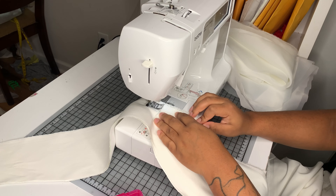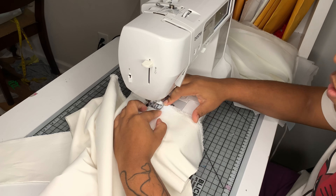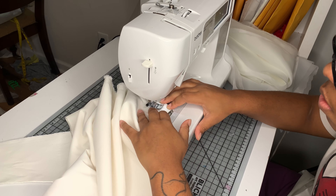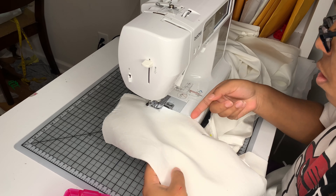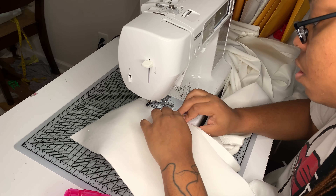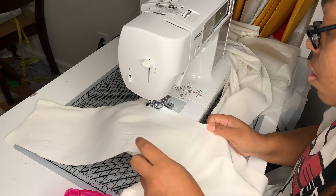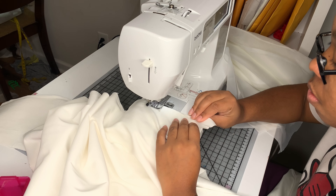Now here is the back. I'm sewing first the center back seam and I left the whole section open that I'm going to use to create the corset back. I'm just sewing from that point on down to the bottom. Now I'm sewing the princess seams of the back, the same way I did with the front. I pinned my notches because I want to make sure that my fabric is not shifting and creating a weird buckling in the end result. I want to make sure that my seams are nice and smooth.